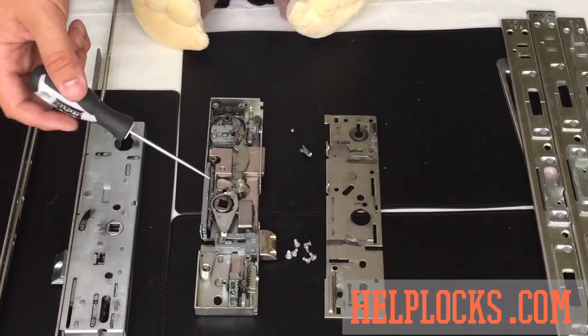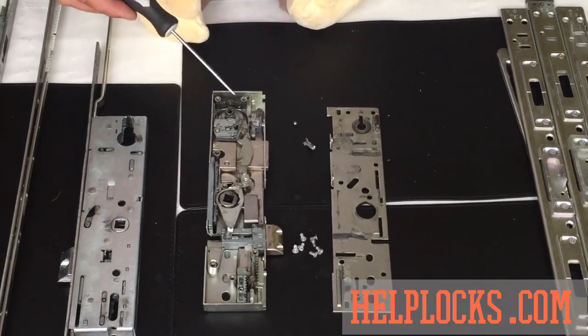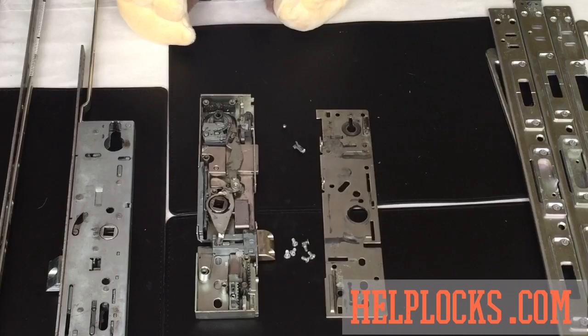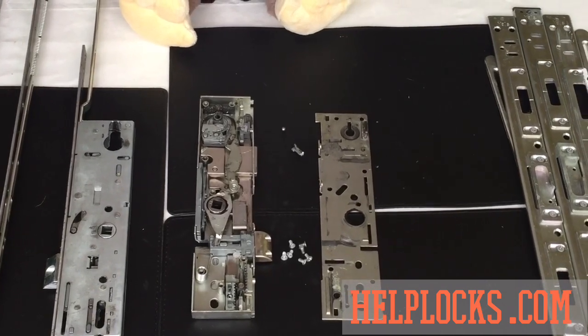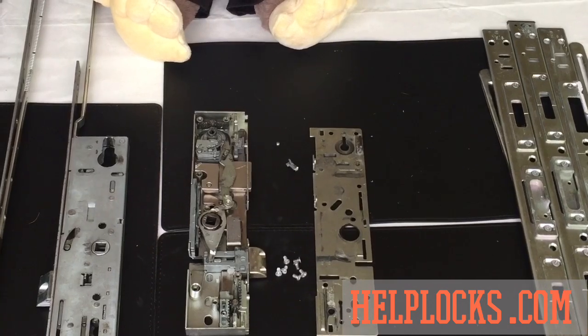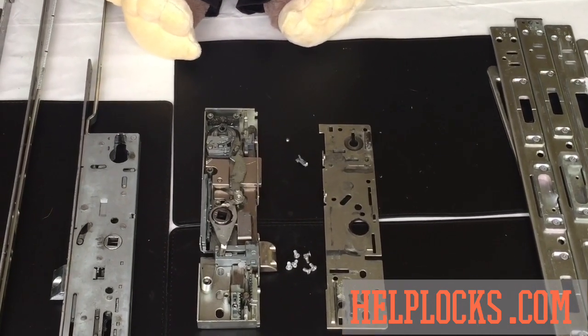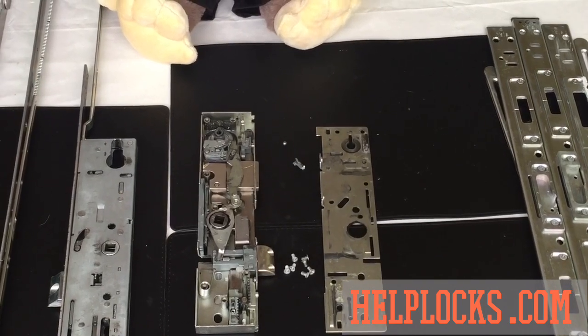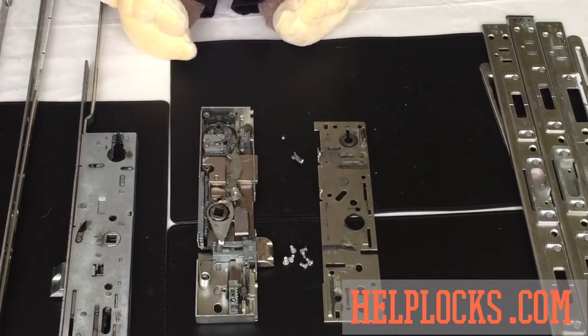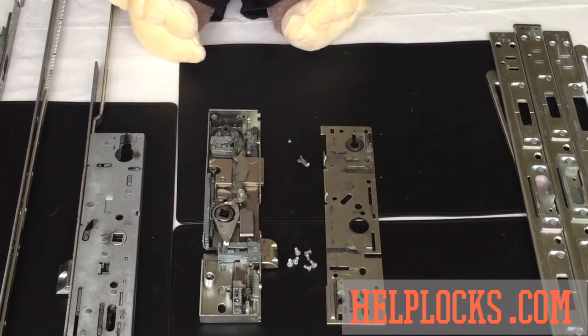Just by looking at this, without going through each individual piece, I think you can appreciate just how fragile these parts can be. If your door is not well looked after, maintained, and serviced regularly — sort of annually — that's the risk you're running. It's a far more expensive repair to replace this as opposed to just servicing every 12 to 18 months, depending on how your door feels or how much it's used.